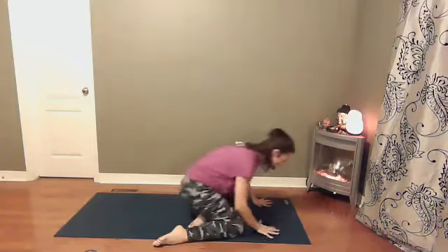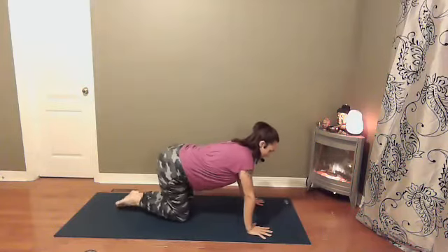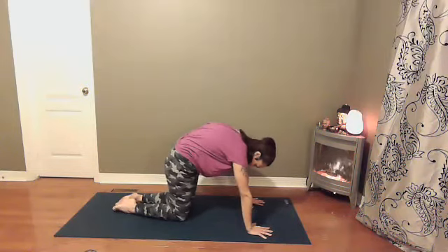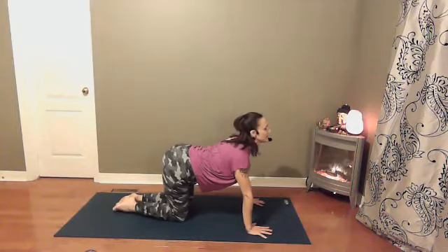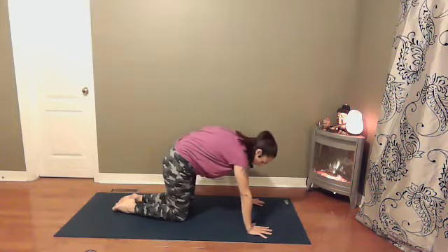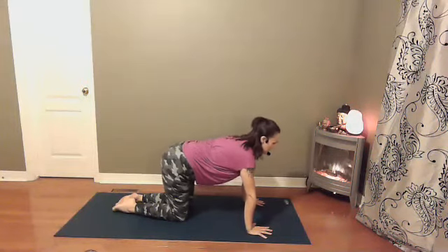Come into tabletop — wrists underneath your shoulders, knees underneath your hips. We'll find some cat-cow: rounding your spine, tucking your chin, tucking your tailbone. And then moving in the opposite direction — tailbone points up towards the sky, shoulders roll back and down your spine. Just moving with your own breath, seeing where it's more comfortable to inhale and where it's more comfortable to exhale.